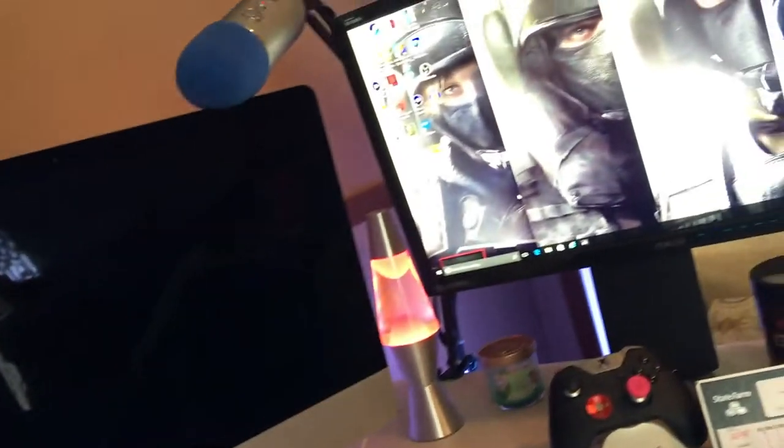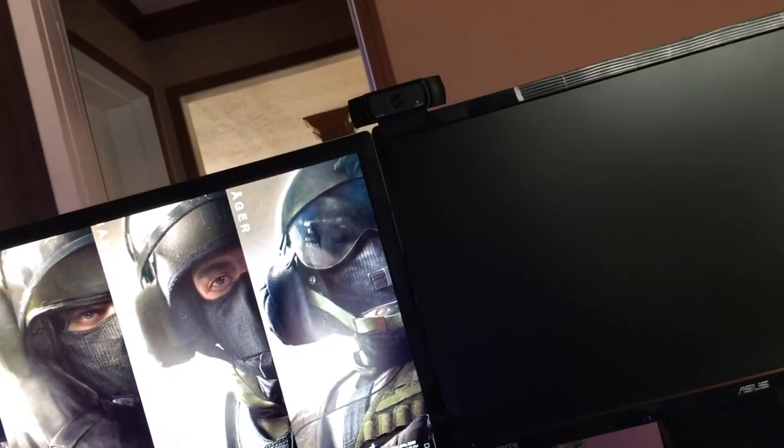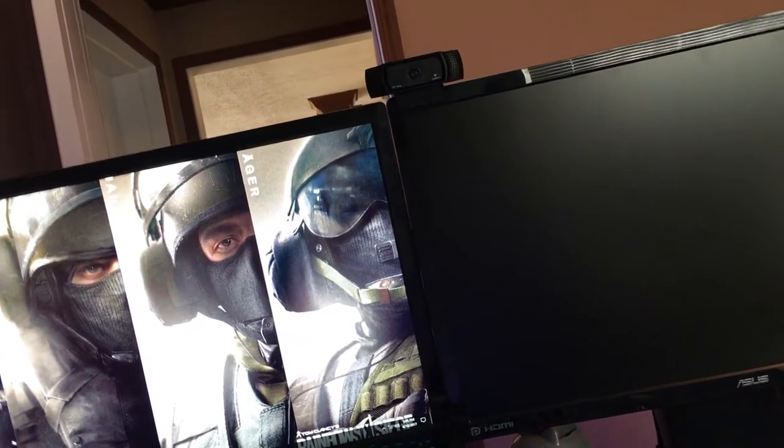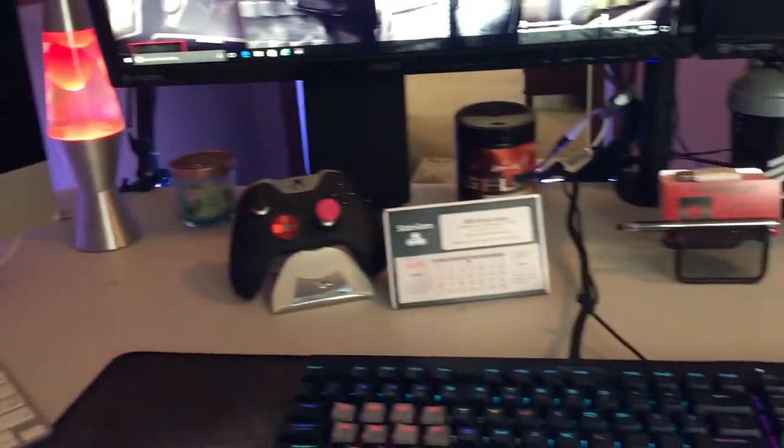I also have an iMac - I think it's a 2012 or 2013 model - i5 processor with a SuperDrive on it. This is for video editing, music software, stuff like that. There's a Blue Yeti professional USB microphone on a newer stand. I have the Logitech C920 camera for 1080p streaming - that's what I use for all my streaming. That's pretty much the top of the desk.